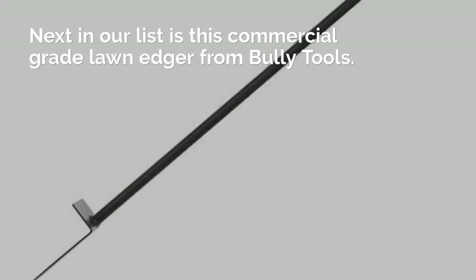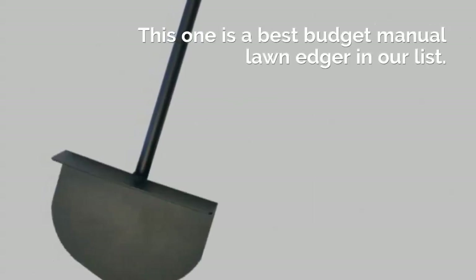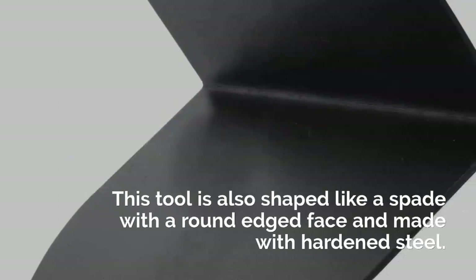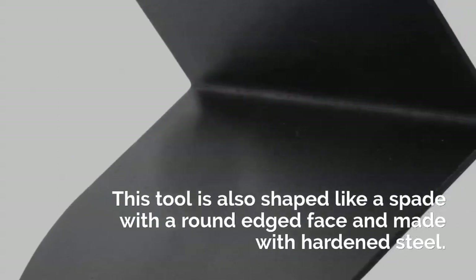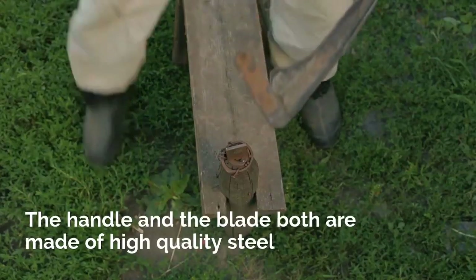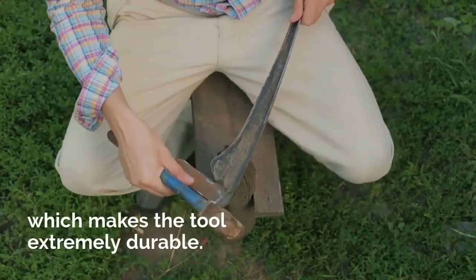Next in our list is the Bully Tools 92,251 Round Manual Lawn Edger, a commercial grade lawn edger and the best budget option in our list. This tool is also shaped like a spade with a round edged face and made with hardened steel. The handle and the blade are both made of high quality steel which makes the tool extremely durable.